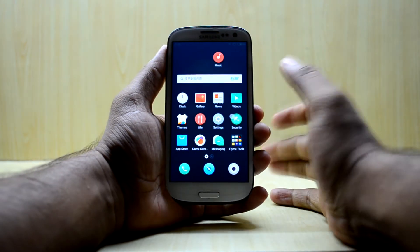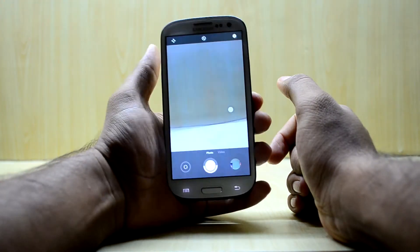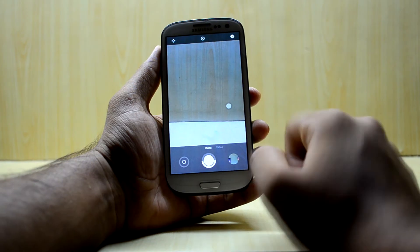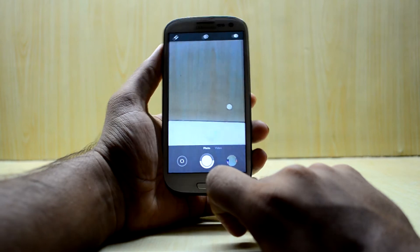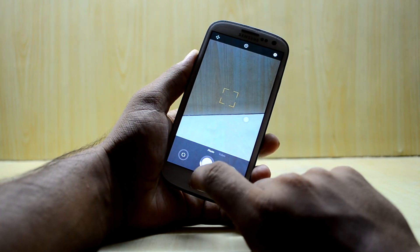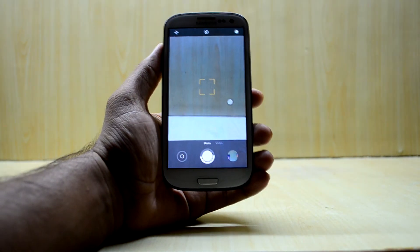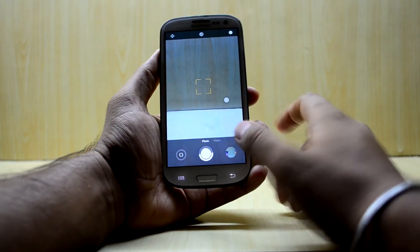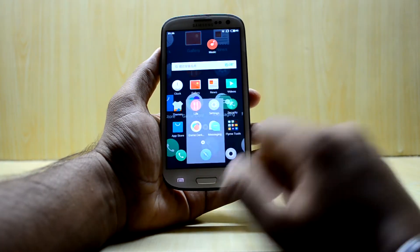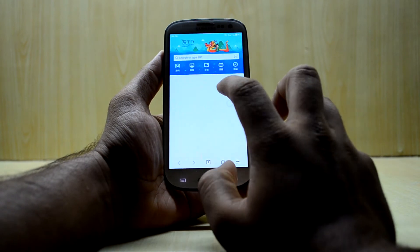The good thing about this ROM is that it has a great camera application. It comes with a leveler feature — if your device is not level, it will show you that and you can level it, which is great if you're into taking perfect pictures.